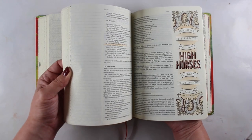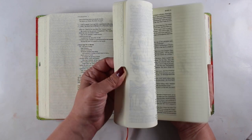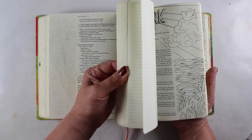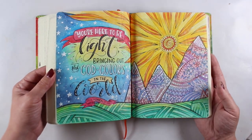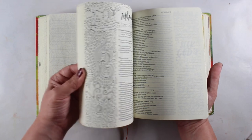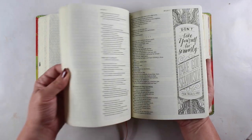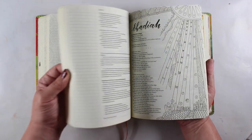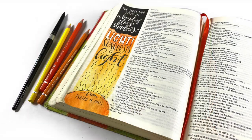There are some full-page illustrations as well as some others, and this one is the Message translation. One of the reasons that I like having the Message in my house — even though it's not my normal study version — is that this version translates scripture into more common language, so it's more accessible. Sometimes it just gives me a different perspective on the same scripture, so I'll study it in my study Bible and then come to this one to see what this translation has to offer. Are there things I can learn from just looking at a word in a different way? Because I'm not a deep Bible scholar, I don't have lots of knowledge about Greek and Hebrew, but I do like to explore the words sometimes more, and this Bible helps with that.